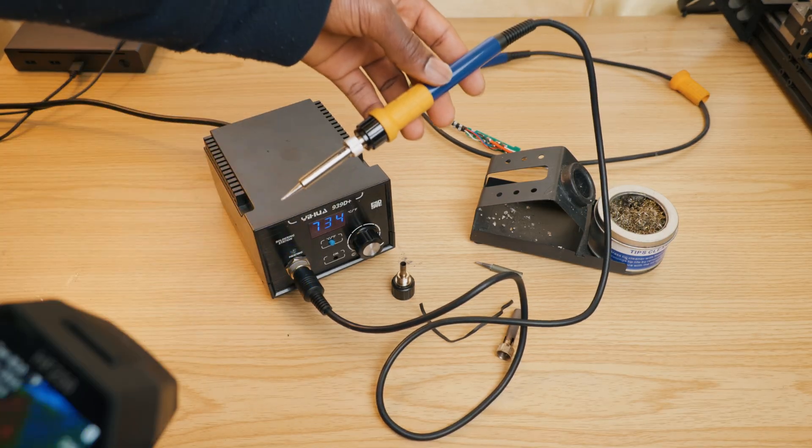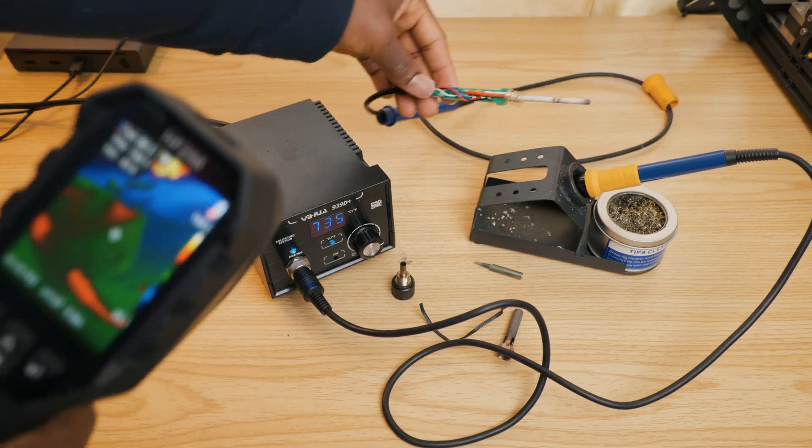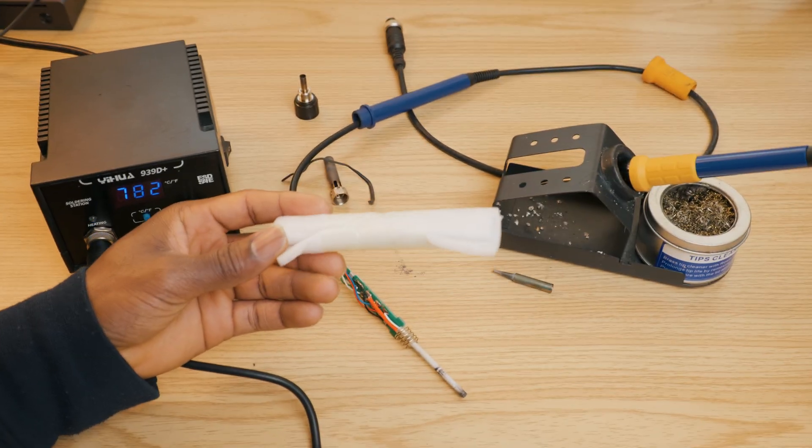Now I'm going to show you how to replace only the heating element. All right, so this is a brand new unit.